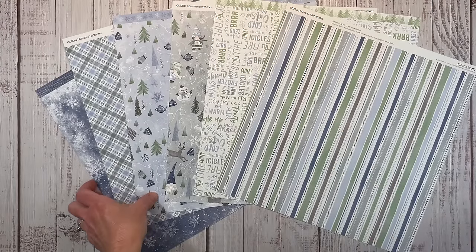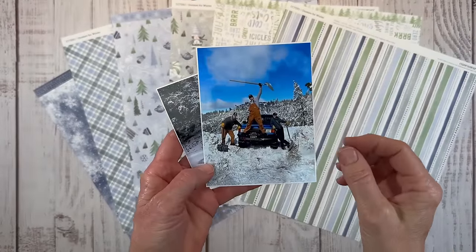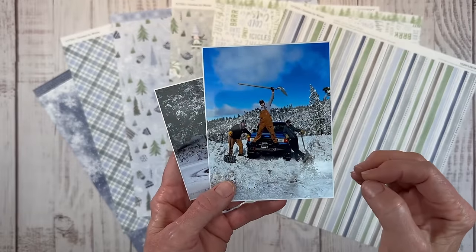Hello everyone, welcome back. I have a scrapbook layout for you today. I'm going to be documenting the story of my son Clayton, a very unusually snowy winter we had here in early 2023, and his epic blue Ford Ranger.